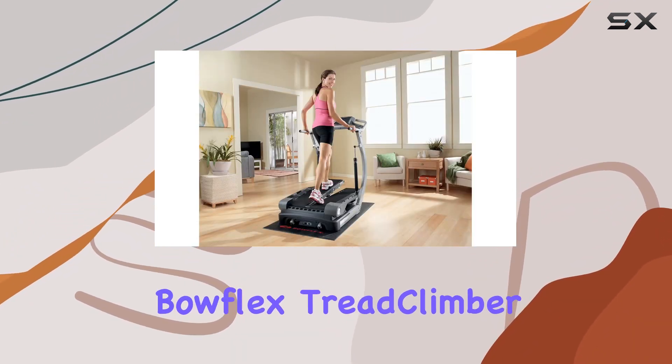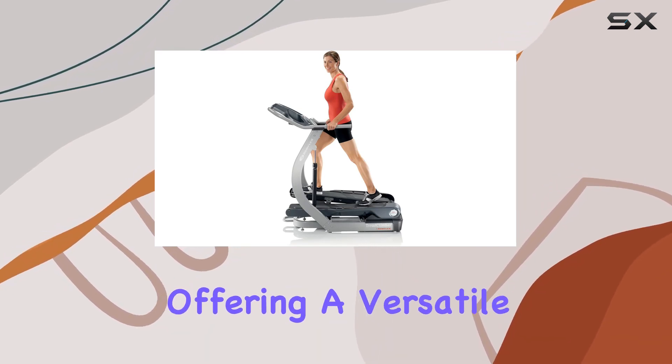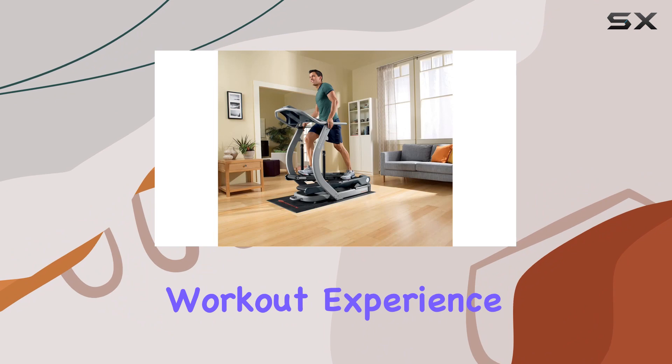All in all, the Bowflex TreadClimber TC20 stands as a powerhouse in the world of cardio equipment, offering a versatile, efficient, and joint-friendly workout experience.